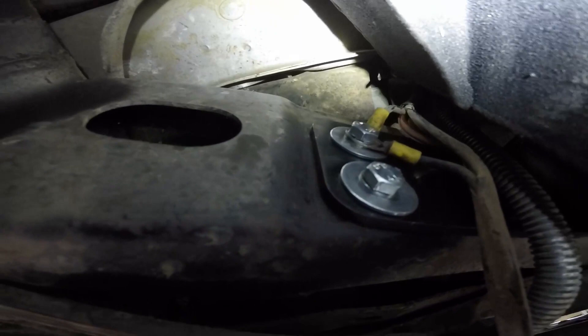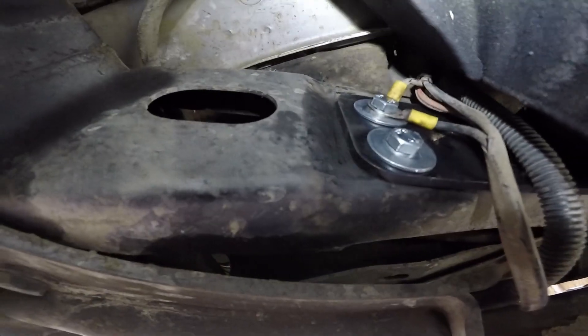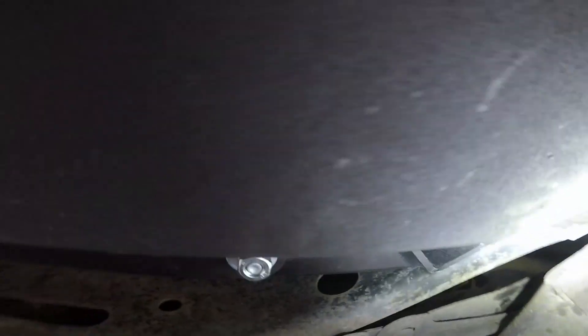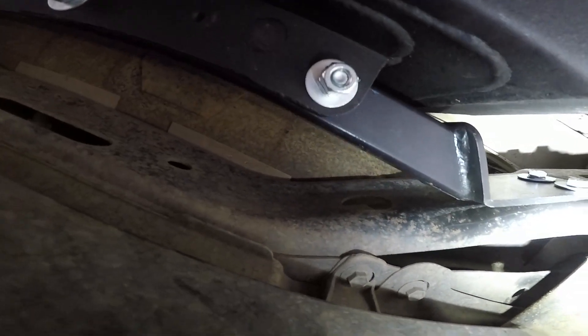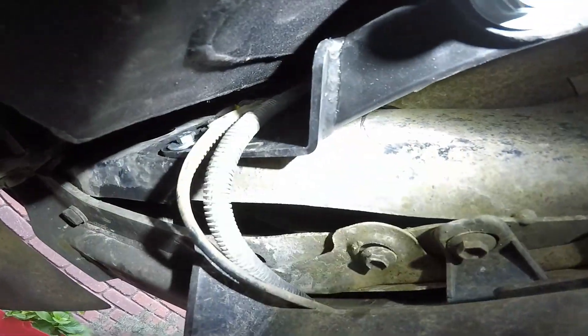It's in. It utilises these factory mounting holes here, and across here is this bar which is a support for the factory spare tyre. You bolt this mount in with the lower side down, but then what do you do with the tubing on the lower side?